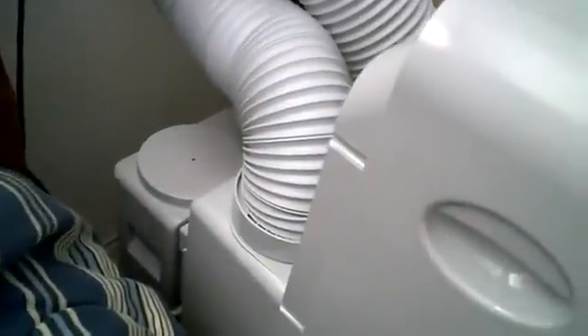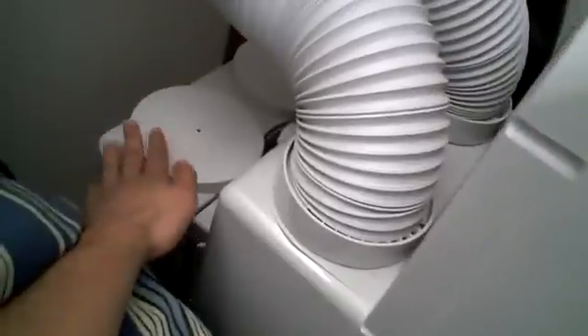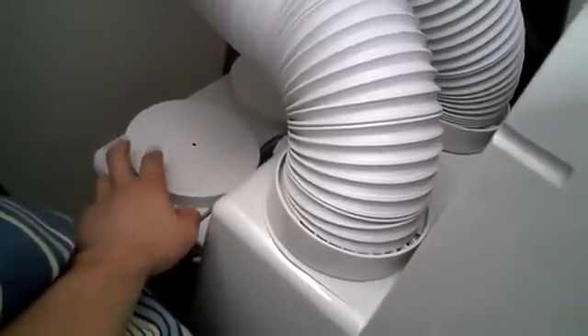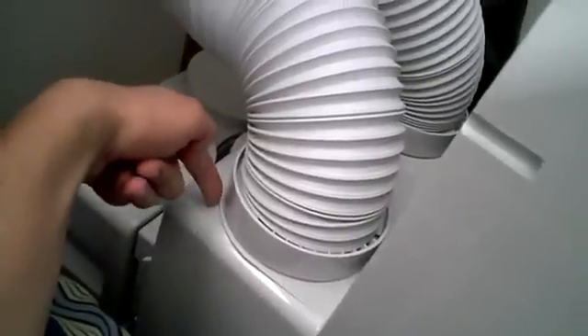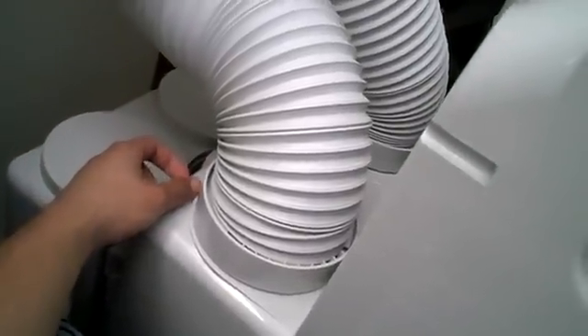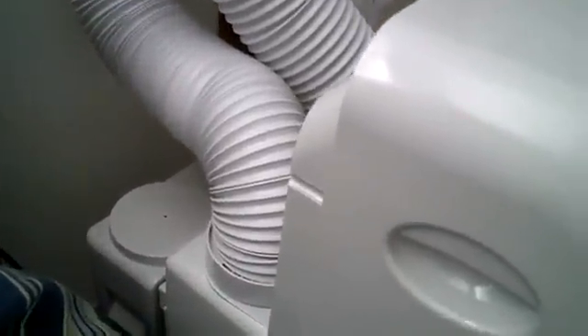This one, as you can see here, is not a small unit. This thing actually weighs, I think, a little over 100 pounds. This part right here is a water tank, and you want to have that external water tank attached pretty much all the time, especially if you live in any kind of humid environment. Because the internal water tank will fill up in no time and it'll shut off and you won't be able to have any air conditioning going on. So it pretty much extends the length of the unit, so it's pretty large.